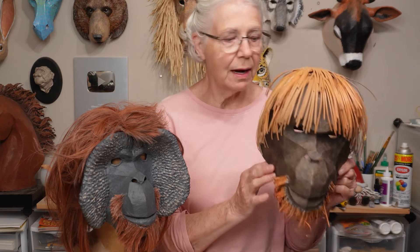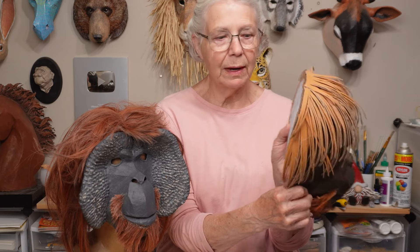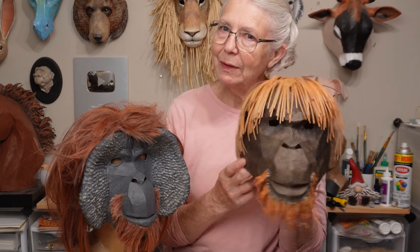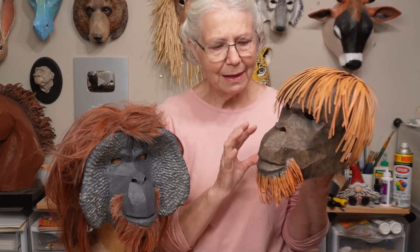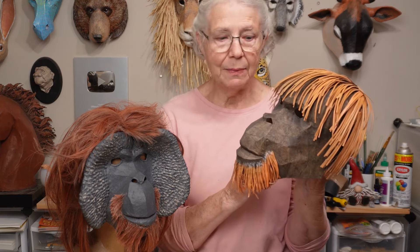That particular character in the movie didn't have the flange, so I left the flange off of this one. Because the pattern can make either a wearable mask or a wall display mask, I went ahead and used the back pattern for this one, so it's totally different. This one isn't nearly as realistic, but it has that organic feel to the way it was painted. So let's go ahead and get started.